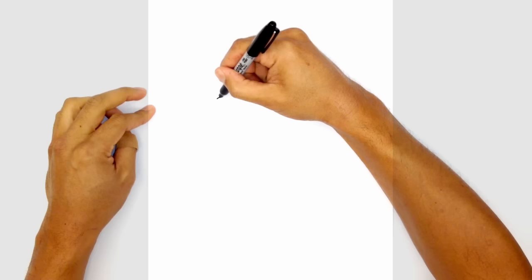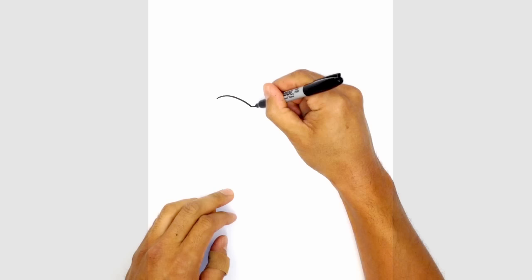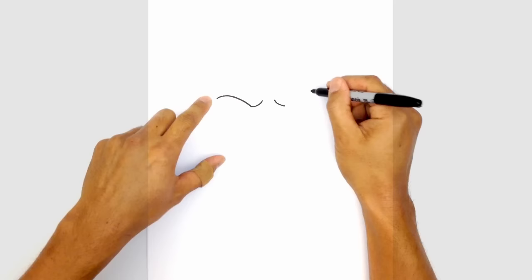We'll start with the brow line on the left side. Starting from the outside we're going to curve in towards the inside of the eye. From here we're going to turn in the brow line for a little frown, curving up and in. Just take that, flip it over on the right side. We're going to leave a little gap in the middle, so we start on the inside and curve to the inside of the right eye. Now let's curve the top of the brow just above the right eye.